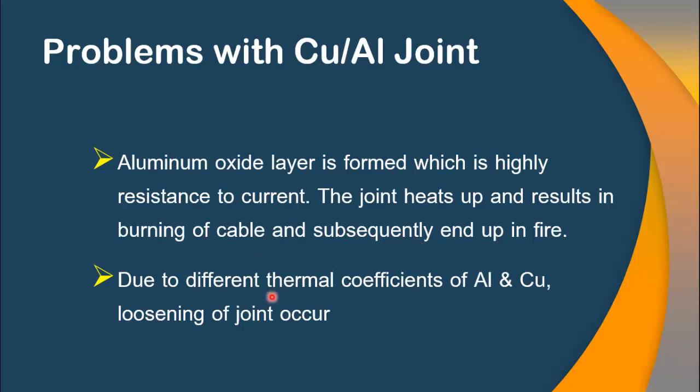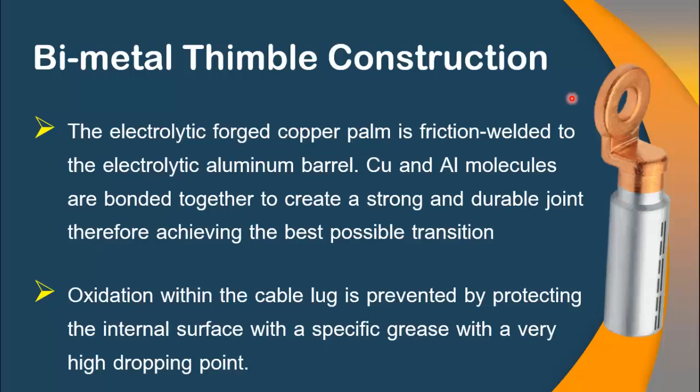Another major problem associated with copper-aluminum joints is because of the different thermal coefficients of both metals, due to which both metals expand and contract at different rates in the presence of high temperature, which results in the loosening of the joint.